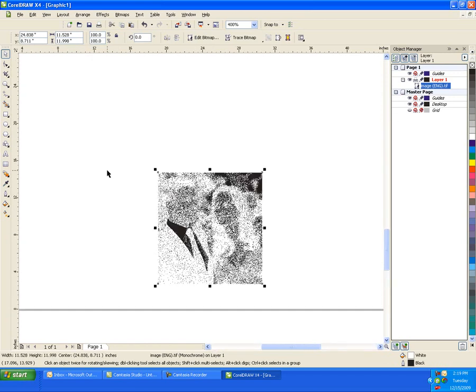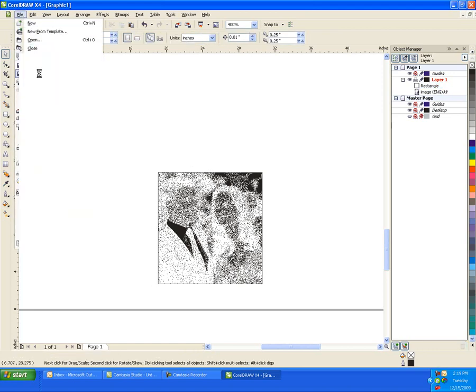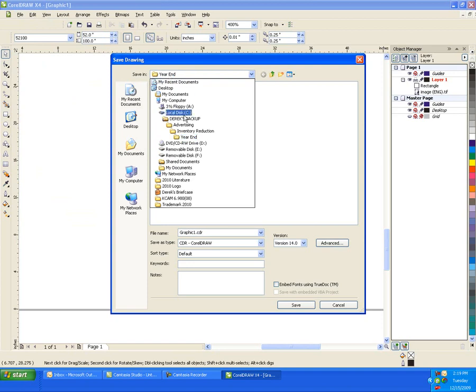We'll drag that photo to the front of the table and make a 12-inch border around it. This border will cut out of the paper so we know exactly where to place our piece of stone, and then we can save that as a CDR file and put it on a zip drive and bring it out to the laser.